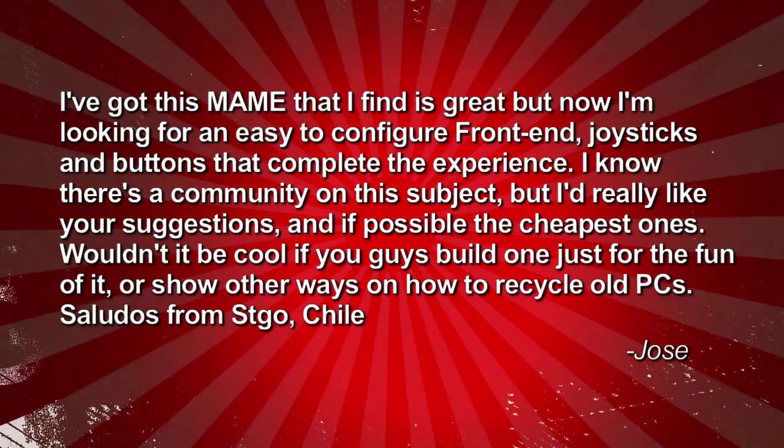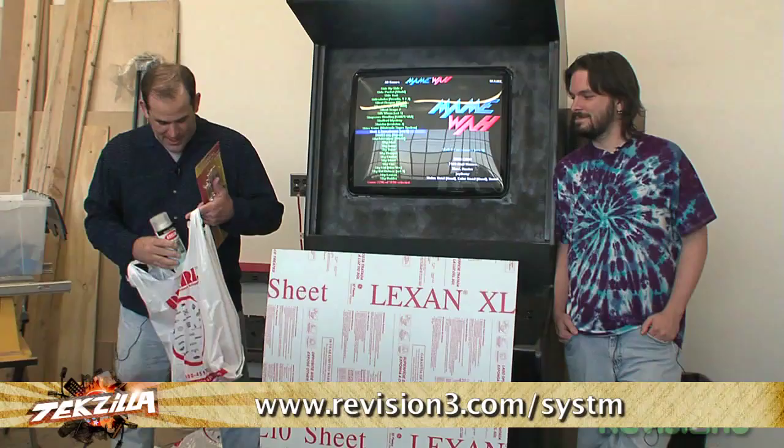Actually, David Randolph built one. Is this what's left of it? Well, we built a MAME cabinet, and then somebody cracked the monitor, so Dave took it apart to save space in the studio. Was not me.